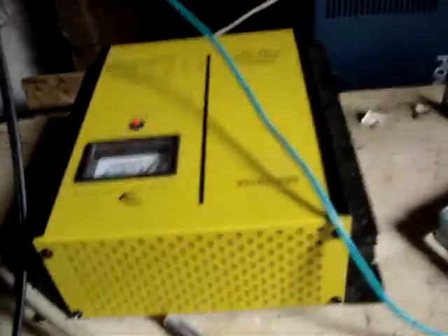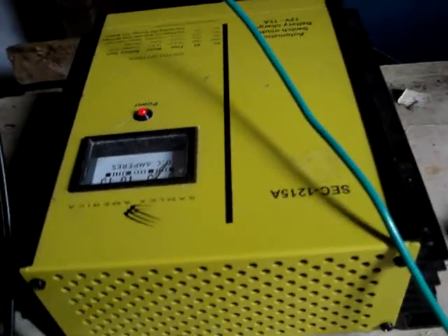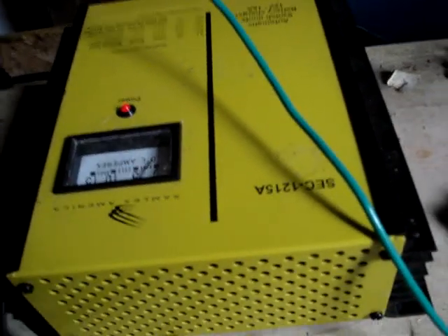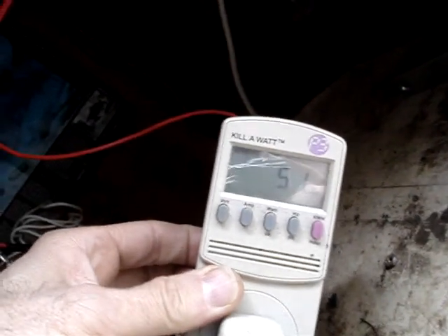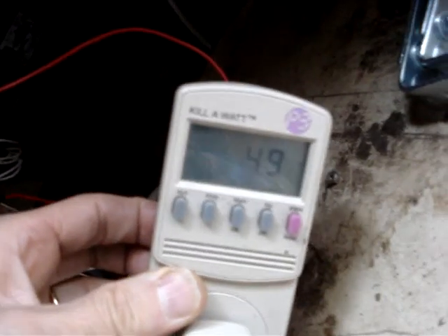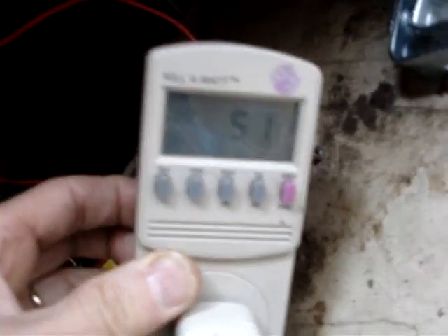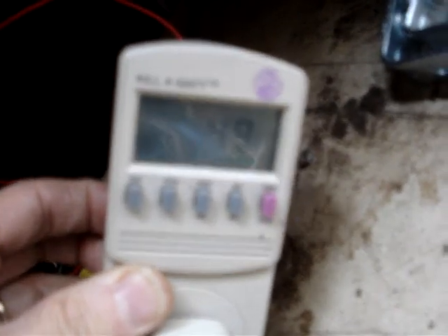As you can see, I have the Samlex America battery charger on. Let me show you the amount of power that I'm consuming on my devices. This is the current watts that I'm running everything on. I'm going to try to give you the best quality I can here — I'm a little shaky; I hadn't had coffee today, sorry about that.